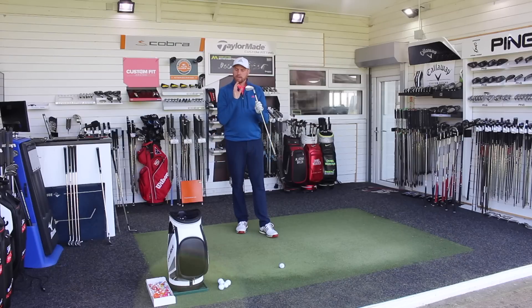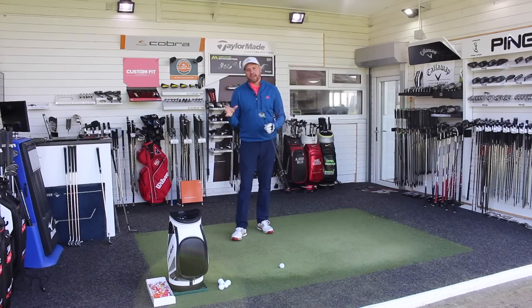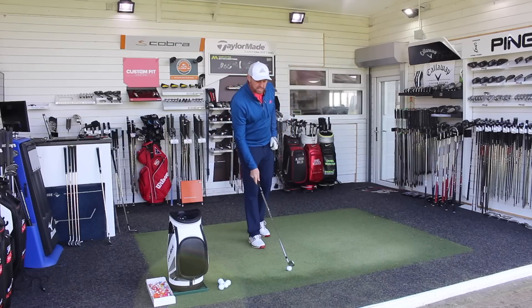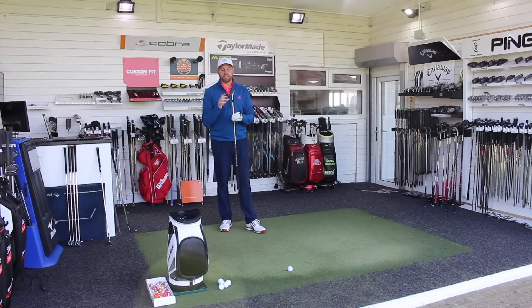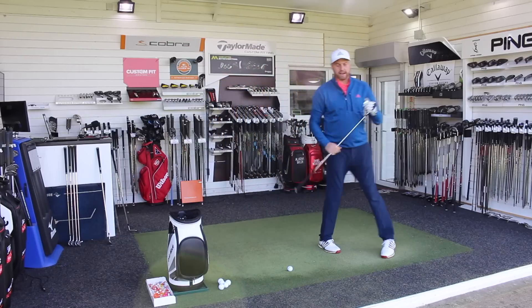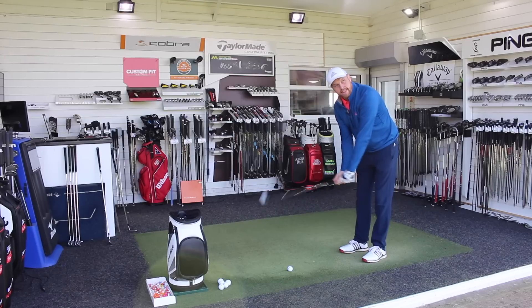This is going to be the big test for me as I move into five iron. Do I see that pick up in distance? So if we're looking at 166 carry with seven iron, in theory it should be around about 180 with five iron - certainly not nearly as far as with modern equipment, but the lofts are making that difference. So 26 degree five iron, half a dozen shots, Pro V1X, normalised mode on TrackMan. This is the big one.